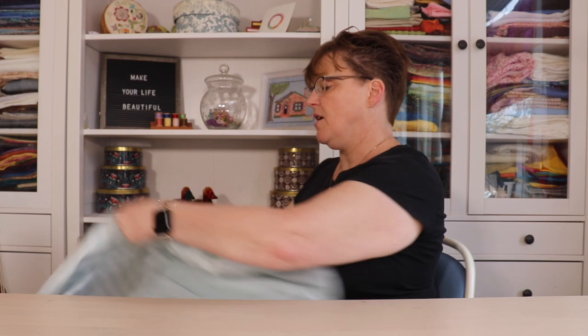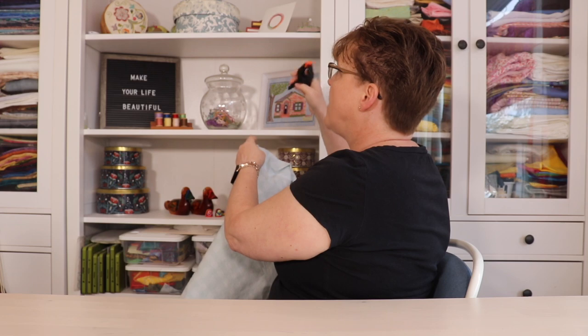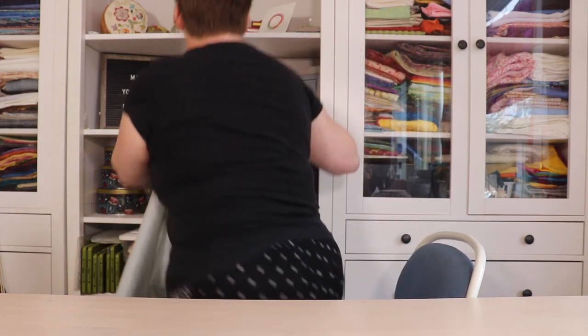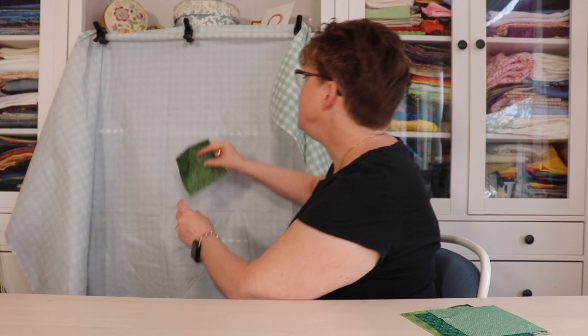But I'm going to show you mine. I'm going to use some of these clamps and clamp it right onto the bookcase. So it's just clamped right onto the shelves and now I can lay out my pieces.